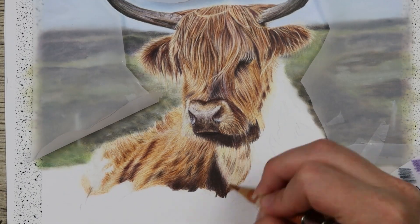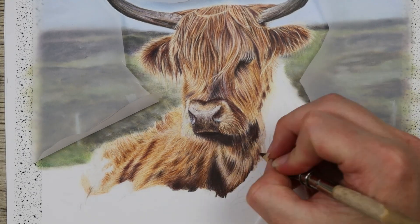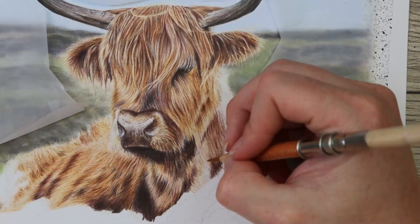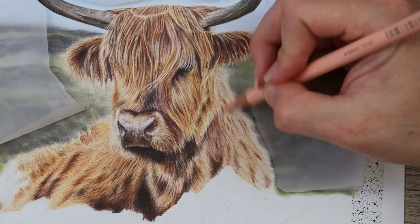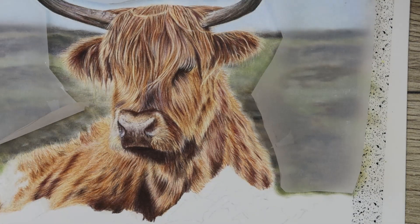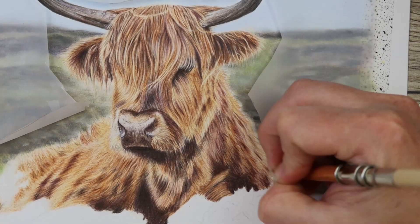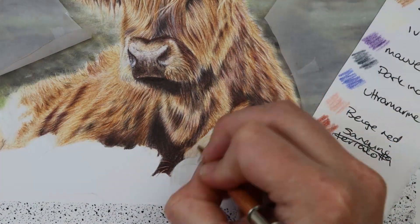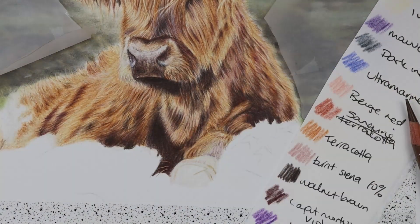Sometimes when you're so close to the piece and not stepping back, it can look a little strange or feel like it's not working. But when you step back you can evaluate the tones and see where it's working and where you need to add more detail. Remember when putting in your strokes to go in the direction of the fur — and also against it — but make sure you're primarily going in the actual direction the fur is going, because vertical strokes where it should be horizontal won't look realistic. Pay really close attention to your reference photo.